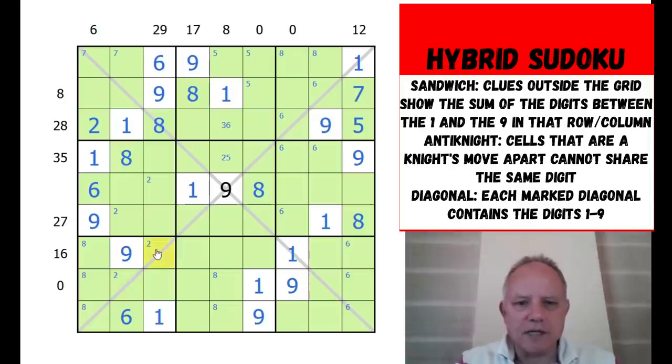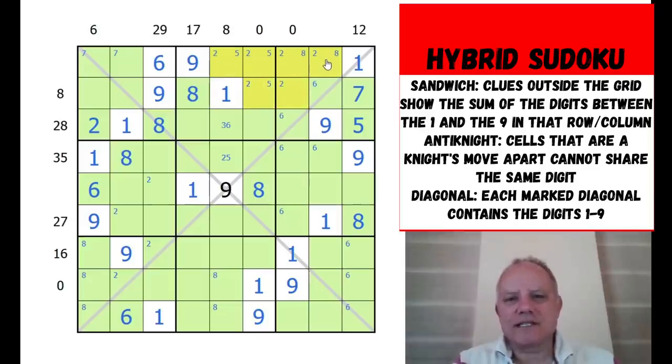Two being on the diagonal means it has to be in one of three cells. By a lovely knight's move pattern, two is locked into those two boxes into six cells - but it can never be at the ends of the row because a knight's move from those positions sees all three possible cells in the relevant boxes. So two is actually locked into a little two-by-two shape in the middle section.